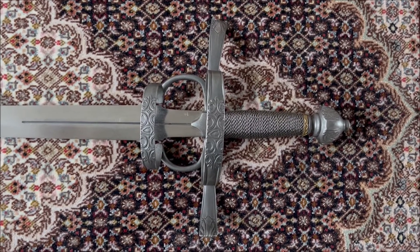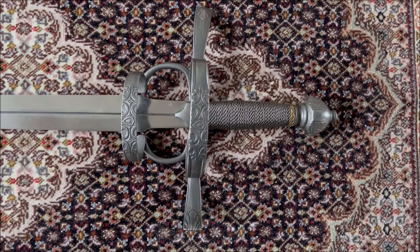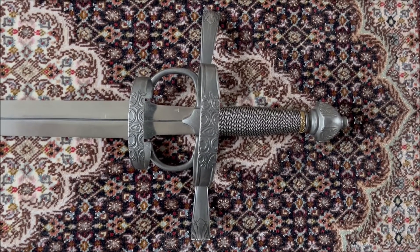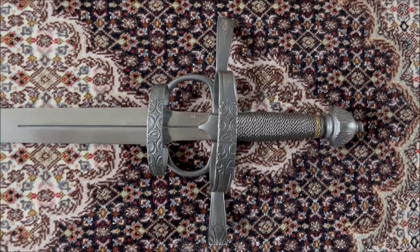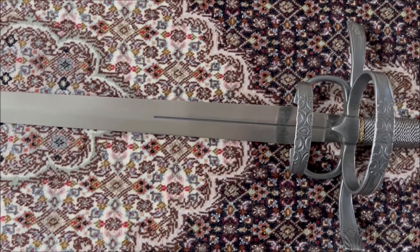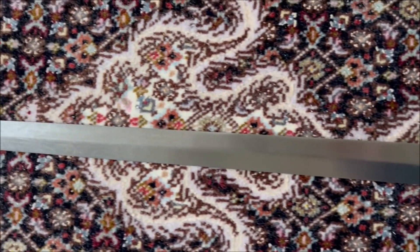As far as the dimensions of this sword are concerned, this sword is 108 centimeters long and weighs 1,330 grams. It is so well balanced that you hardly feel it when you handle the sword — once you hold it, you don't feel the weight of it actually.